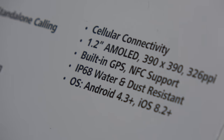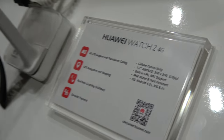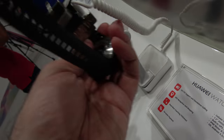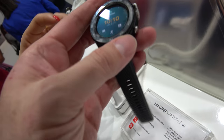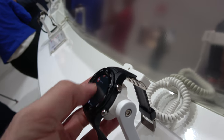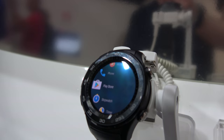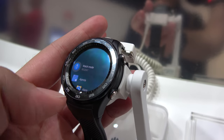The AMOLED version is 399, with a 390 by 390 AMOLED display. The CPU is a Qualcomm — a new one. So this is a quad-core Qualcomm with LTE.